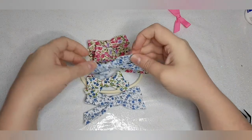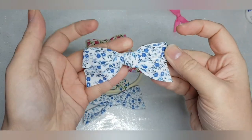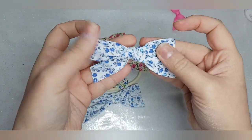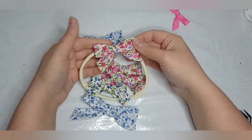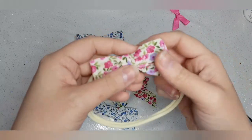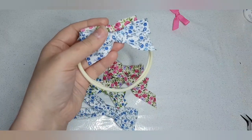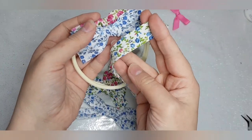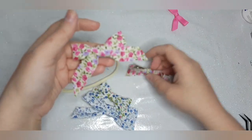Hi everyone, today I am going to show you how to make these knotted bow versions using bias ribbon. This has all been provided by the lovely Donna of Pixiebot dot supplies, so look at this pink one. I've got a blue one and I'm going to use the blue version today.